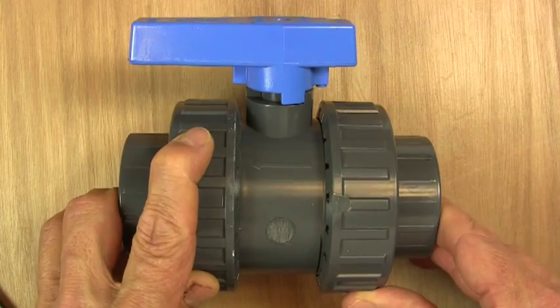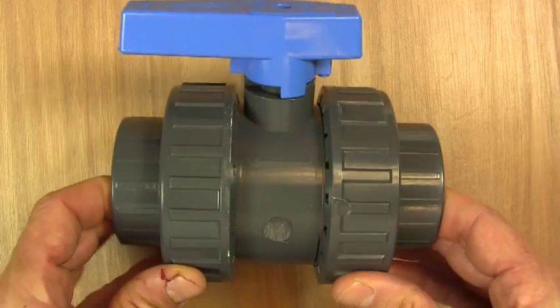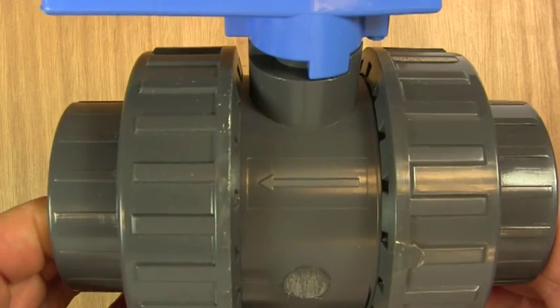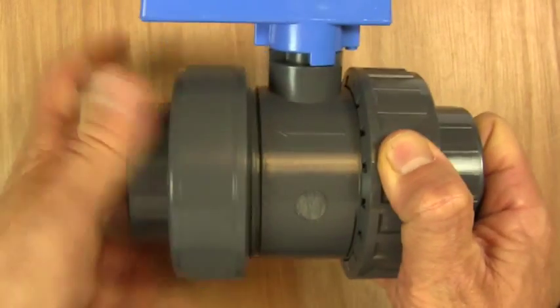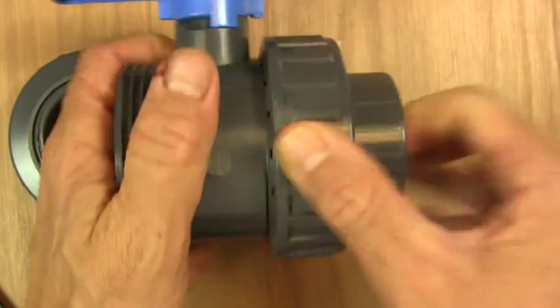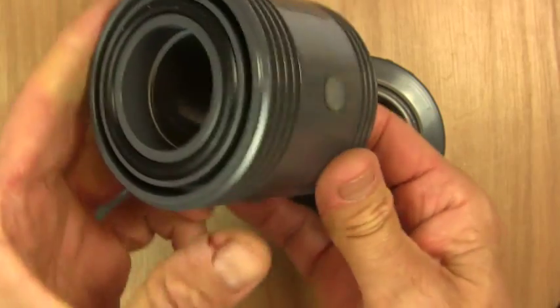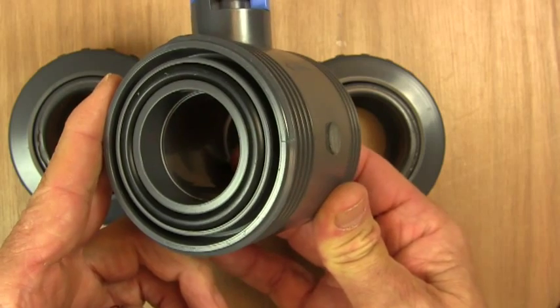One of the important things about double union ball valves is that they always have a direction of flow marked on them with an arrow. Now, when we take the unions off, we'll see the valve looks pretty similar on both sides, so why does it have a direction of flow?